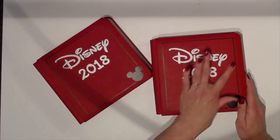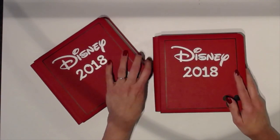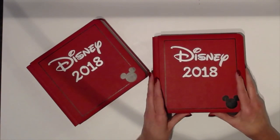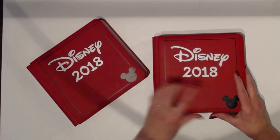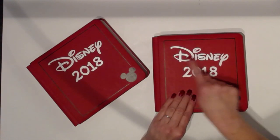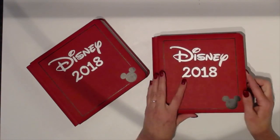I used vinyl to put 'Disney 2018' on the front. I used a font that I downloaded — it's called Waltograph. It's a pretty close imitation of the Disney font. So the 'Disney' itself is a Design Space image, and the '2018' I used Waltograph.